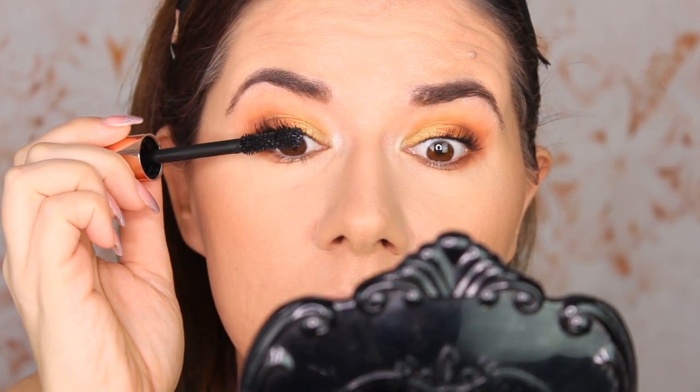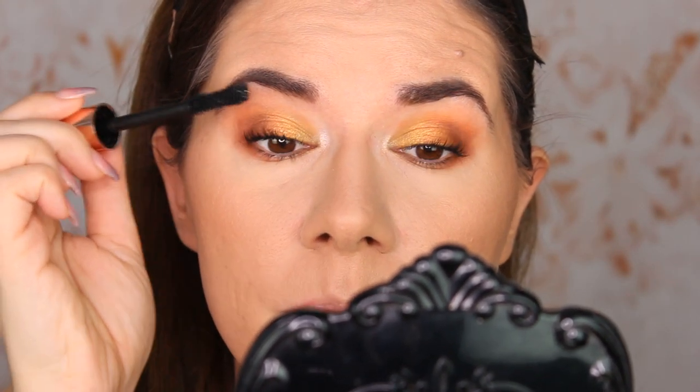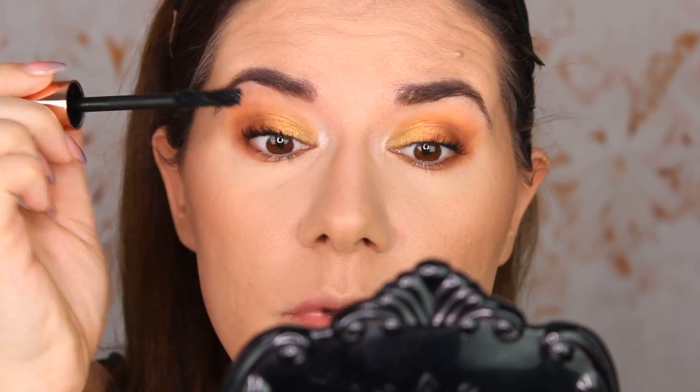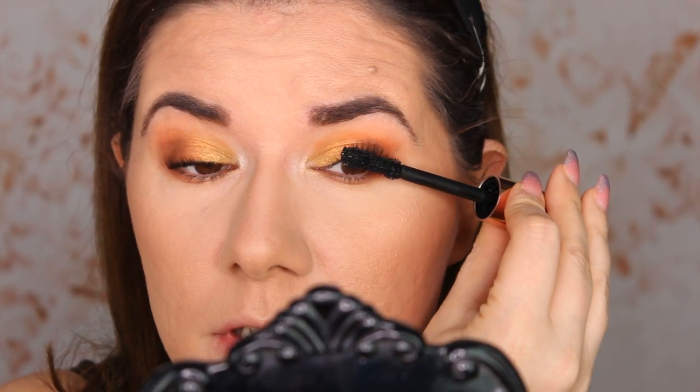This is the second coat. It does separate my eyelashes but also deposits a lot of mascara. It's very nice and black — it doesn't really give me that length, but it really makes my lashes look stunning.